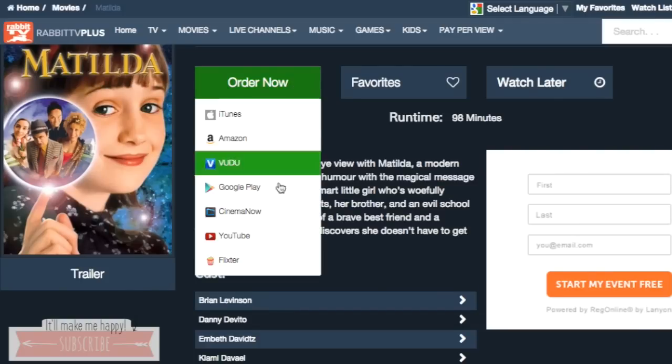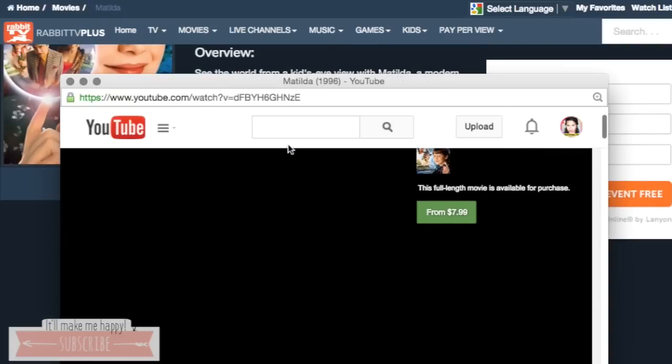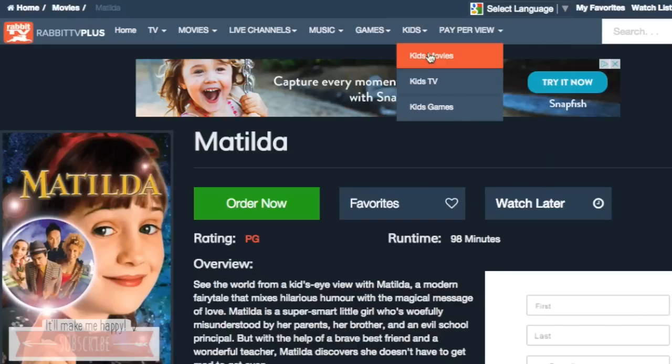Like you can see here — iTunes, Amazon, Google Play, YouTube — and these were something that you paid to those websites to watch their movies. So this was $7.99 to watch Matilda, just an example.